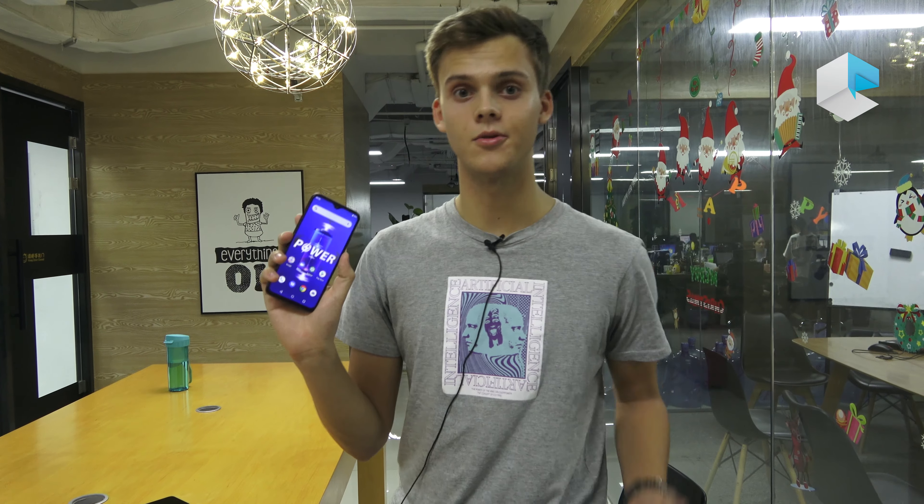So the UMIDIGI Power is already on sale. You can purchase it now and check out our social media and our website for information about this and our new phones.